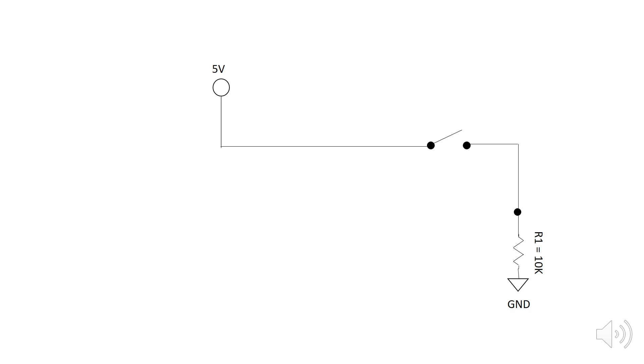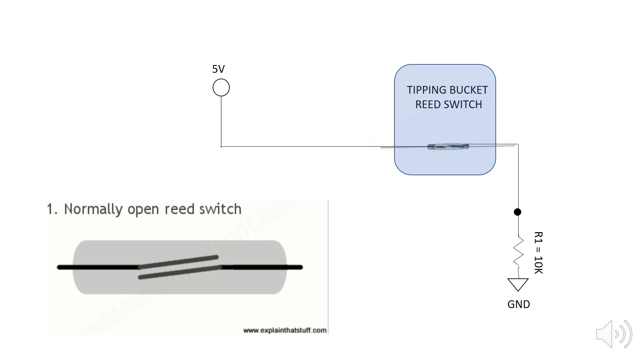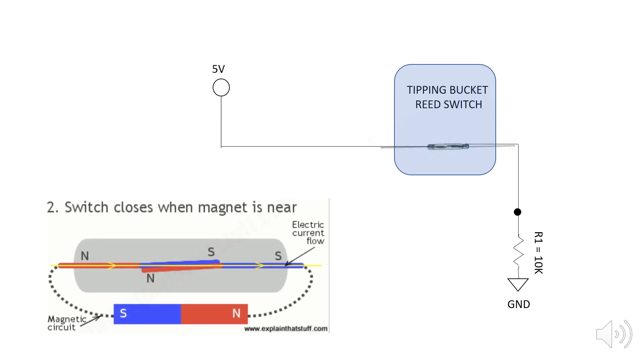Coming back to our simple schematic, all we're doing is replacing the switch in the schematic with a tipping bucket reed switch. This is a close-up of what that reed switch looks like. By default, it's open. We put a magnet nearby and the switch closes, which allows for continuity to be established through our circuit.